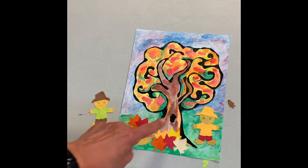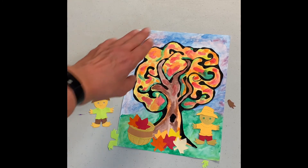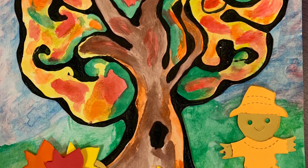Just remember to keep blending your colors to make your fall painting. All the colors come together and you'll have a nicely blended picture like this. I really hope you enjoy doing this as much as I did.